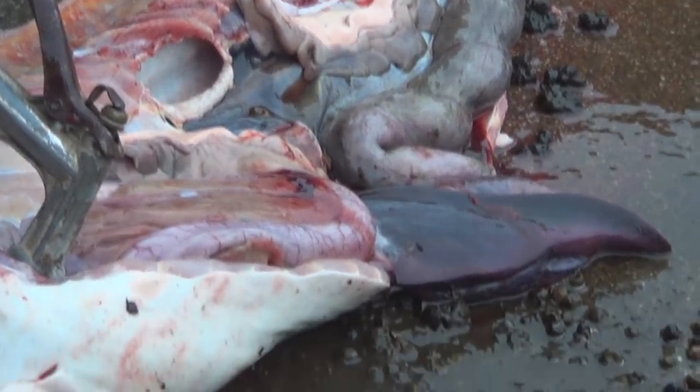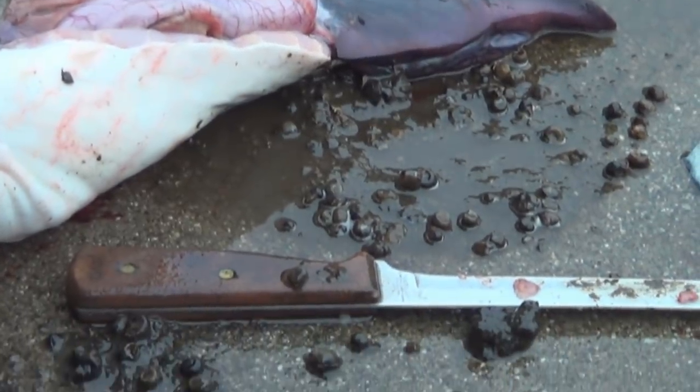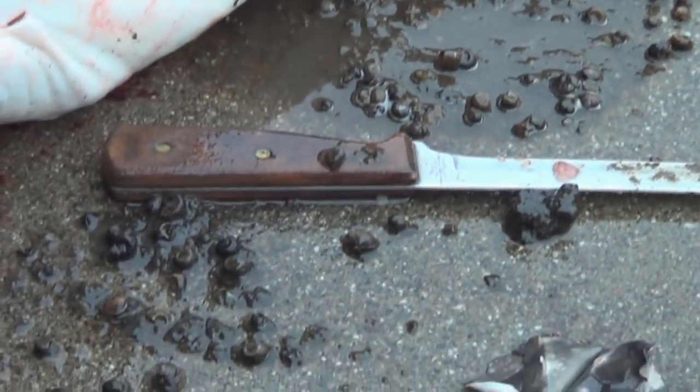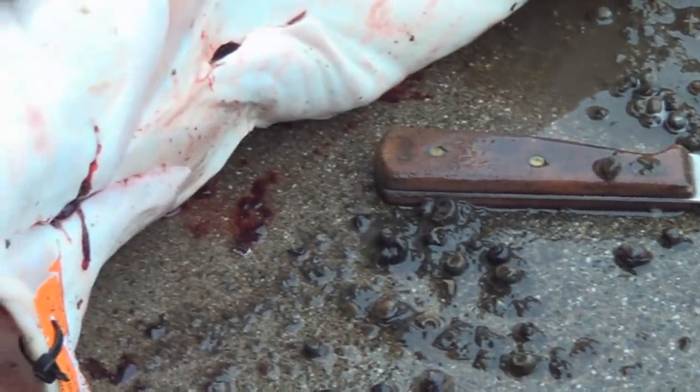Clams seem to be the ticket right now. We just thought we'd show you what was in it — it's kind of interesting. It's good to know what their diet is certain times of the year. Clams for sturgeon — we've tried it in the past. A little interesting. Your backyard.